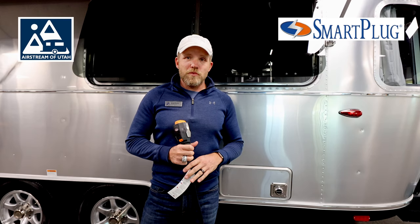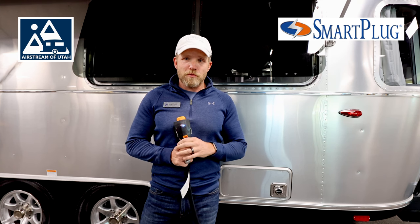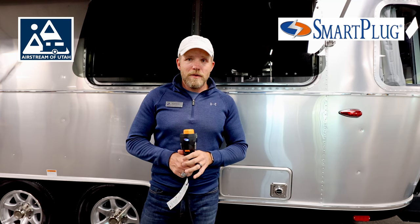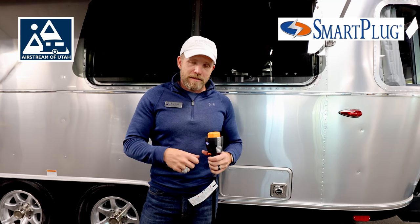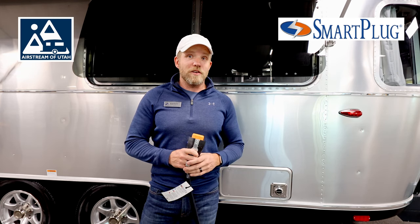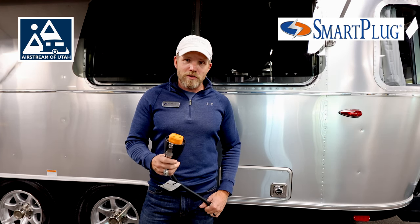As of 2021 and a half, your models are newer. Airstream moved over to this smart plug system, and I'll tell you, I am a huge fan. Prior to that, it was all twist-in, lock-in — very difficult to manage cords. Specifically in the cold weather, they're much more difficult to manage than these are.